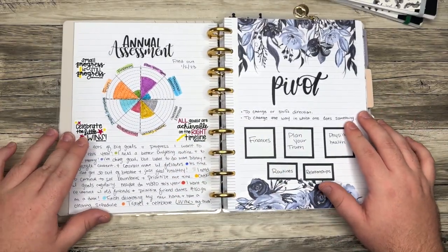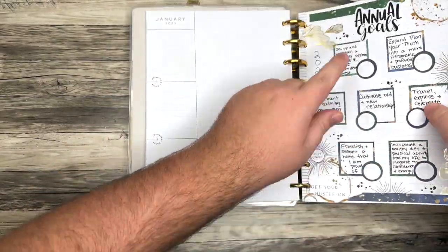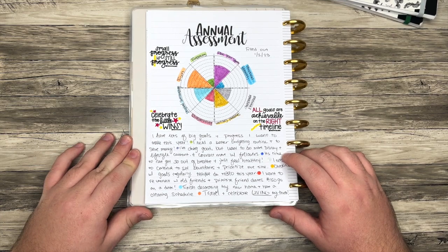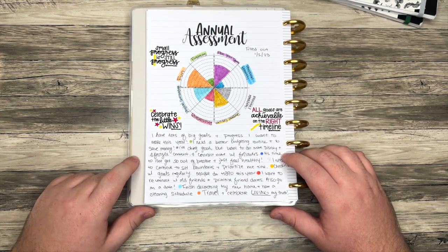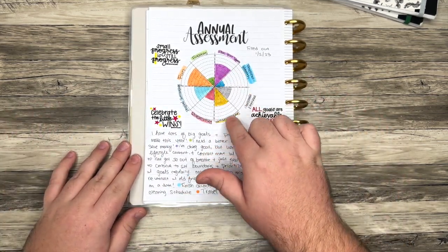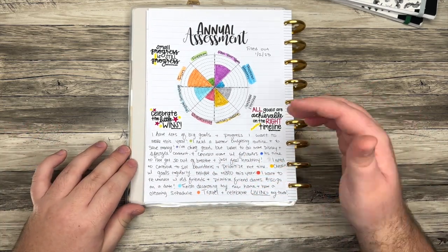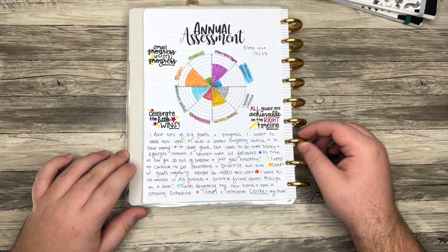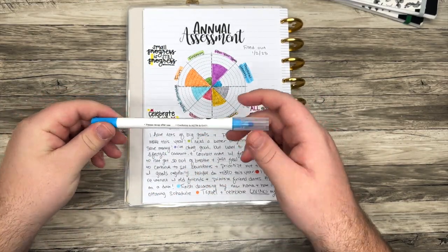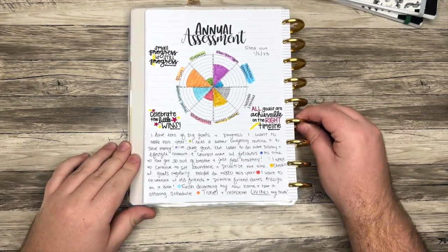Before the annual goals, I did an annual assessment. The annual assessment sticker and the annual goals sticker are from Proud Sticker Designs — I'll leave that linked down below. These are also from Plan With Lakin. I basically just rated myself on different categories and then journaled a little bit about what I wanted to do in the new year to increase all of those categories. For all of these dots, I used some dot markers — some name brand and some knockoff ones — to make everything color coordinated.